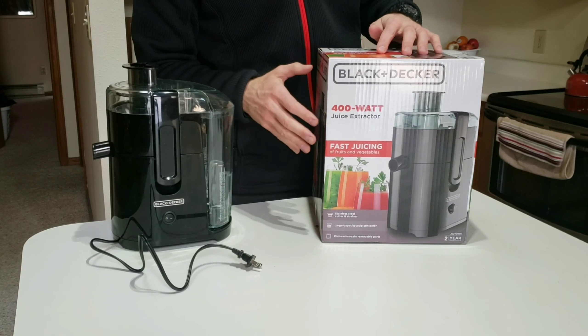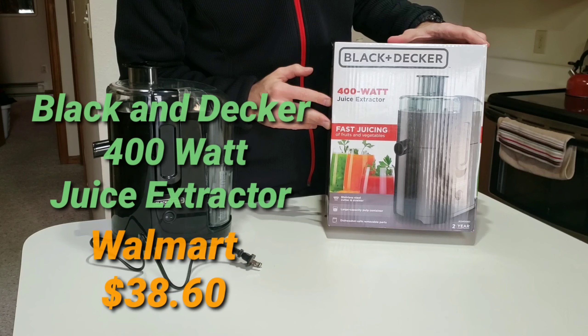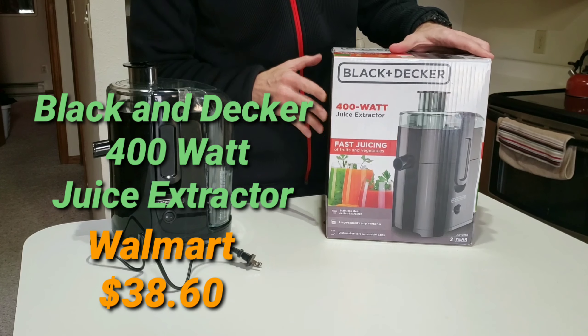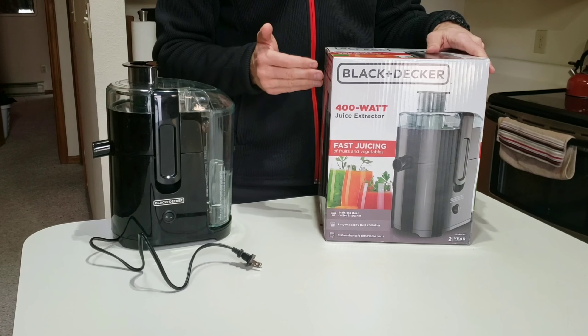If you're into juicing like I am, or have gotten into again more recently, this is the Black & Decker 400 watt juice extractor. I got it at Walmart for just under 40 bucks, which is a real nice selling point because it was the cheapest one there.